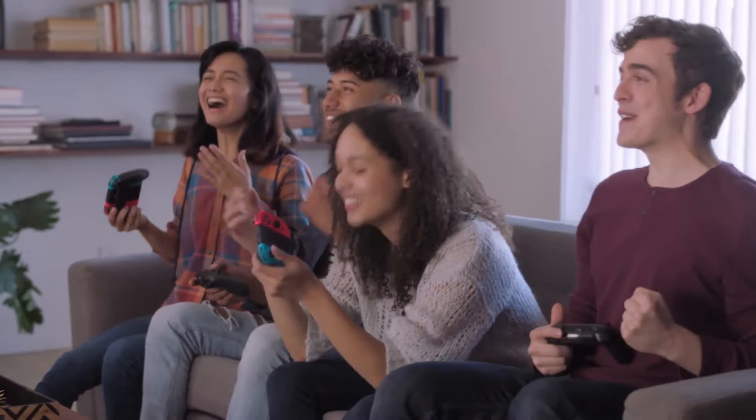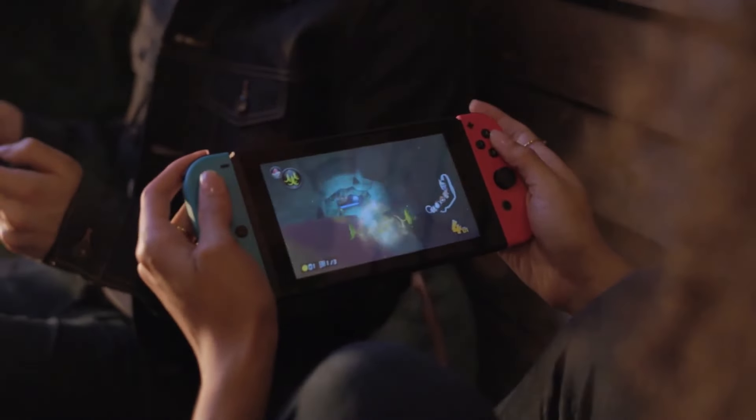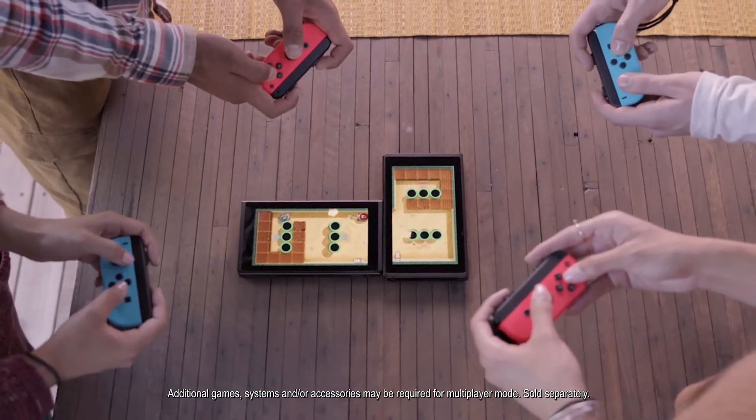With Nintendo Switch, you can play on your TV at home, detach the Joy-Con controllers to play with friends, or undock the system to take it with you wherever you want. You can find your way to play, thanks to the many different play styles supported by the system. That's the Nintendo Switch you know and love.